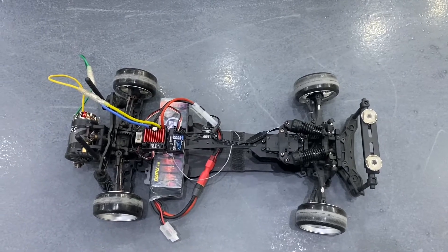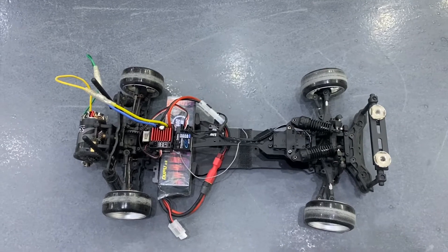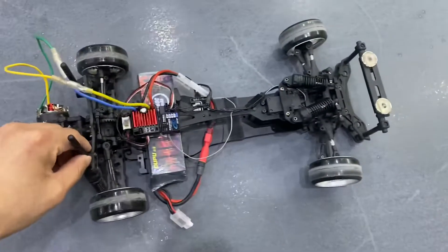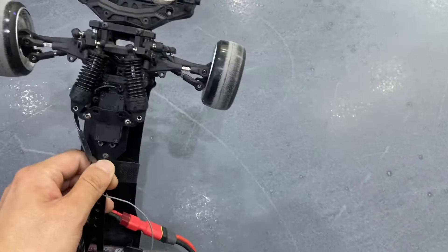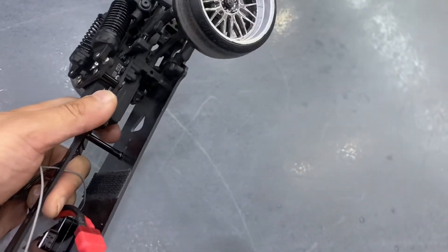This is just a video to show you guys that a very cheap setup can also go drifting. This is one of the cheapest drifting chassis you can find online brand new, and I've already changed the steering setup.